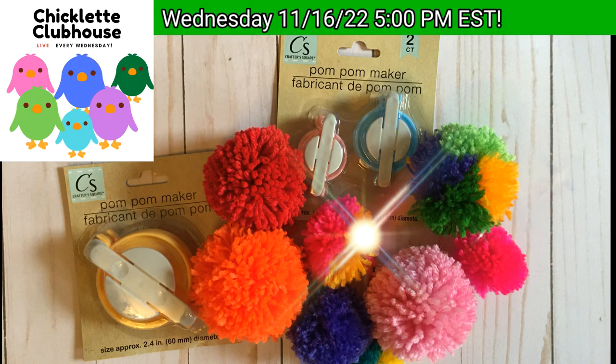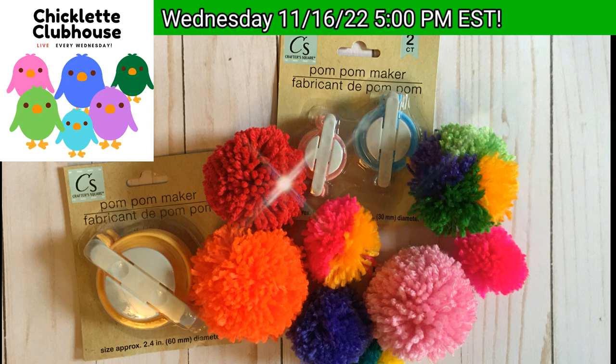If you'd like to learn more about making pom-poms and pom-pom makers, and what you can do with pom-poms after you've made them, join us at the Chiclet Clubhouse on Wednesday night — we're going to talk all about it. Thank you.